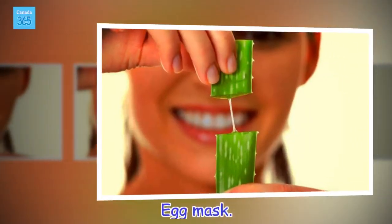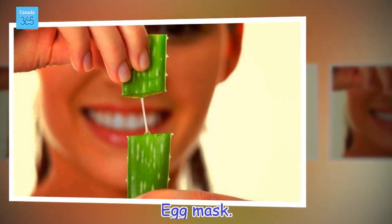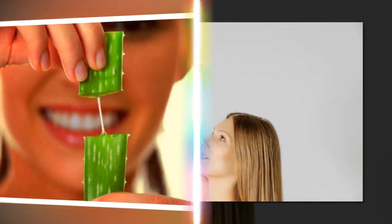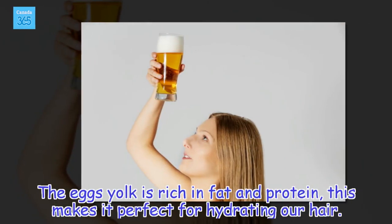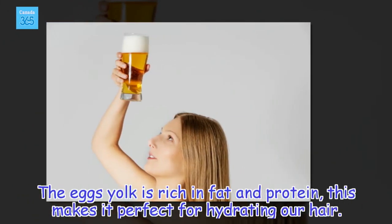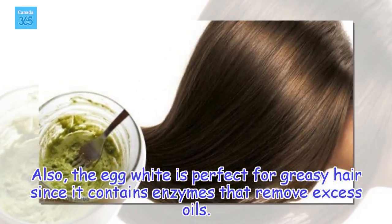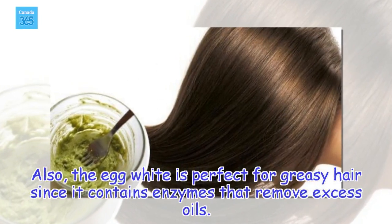Egg Mask. The egg's yolk is rich in fat and protein, which makes it perfect for hydrating our hair. Also, the egg white is perfect for greasy hair since it contains enzymes that remove excess oils.